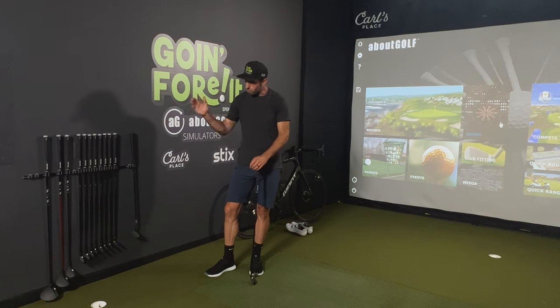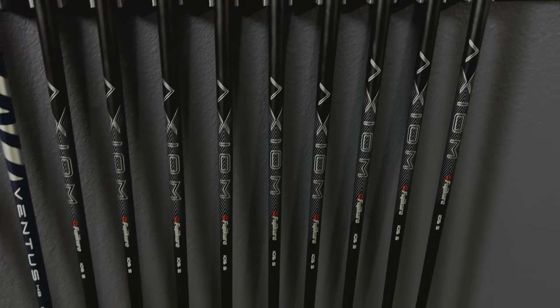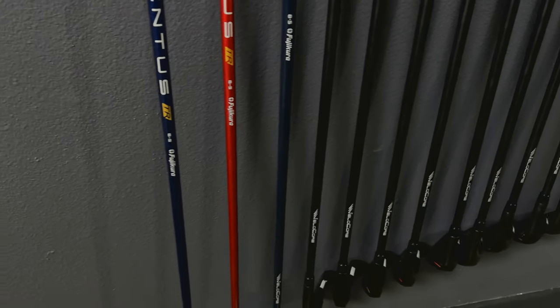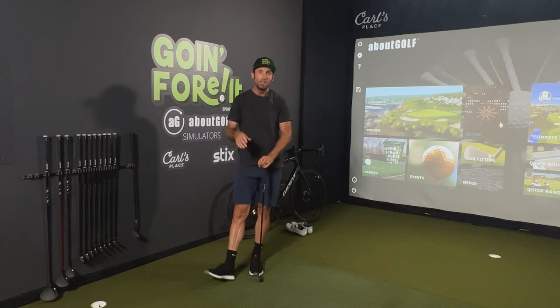Thanks to the folks down at Parscription Golf, I now have a full line of Fujikura shafts — Axiom from my 60 degree all the way through my five iron. And then I have a Ventus HB on my hybrid and a Ventus TR on my driver and three wood.